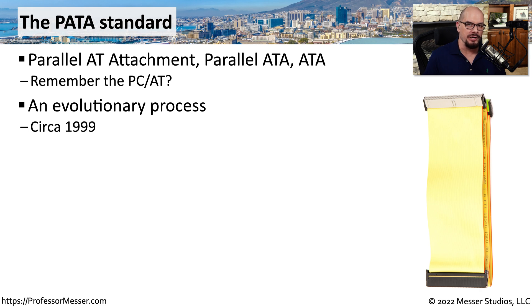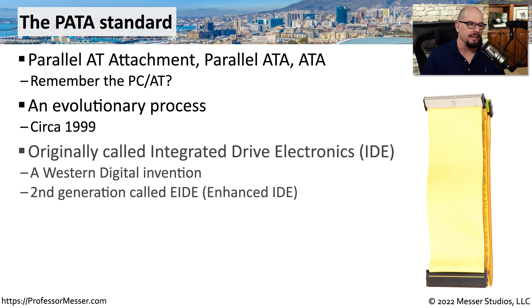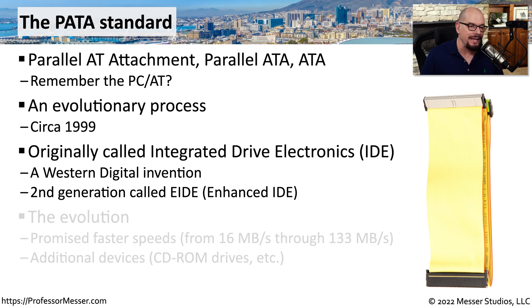There have been a number of different versions of PATA through the years. Originally, we didn't even call it PATA — we called it IDE, or Integrated Drive Electronics. This was a name created by the hard drive manufacturer Western Digital. They even had an updated version of IDE called Enhanced IDE, or EIDE.